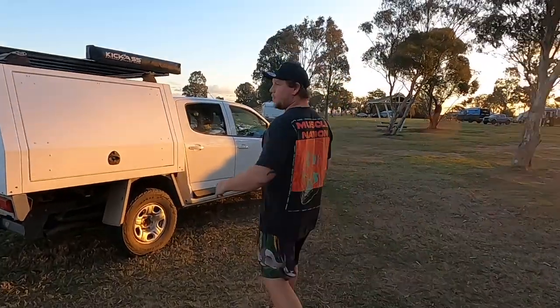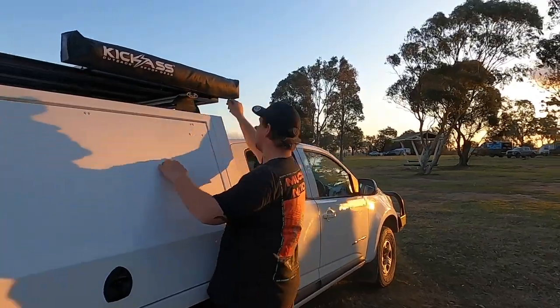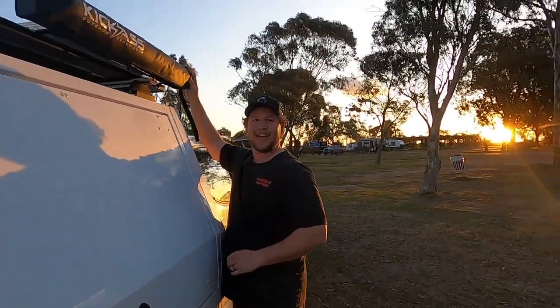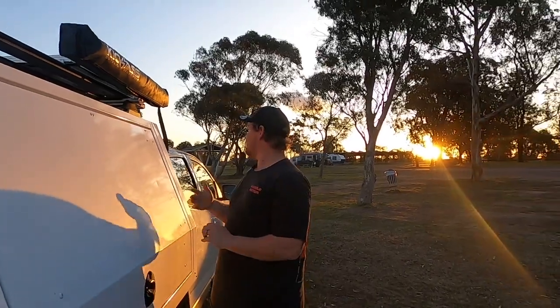We're camped out at Lake Liddell, not Glenbourne Dam. We were going to Glenbourne, but we're at Lake Liddell, so I thought it's a nice day. The sun's going down, so I want to give you guys a bit of a look at the kick-ass shower tent.